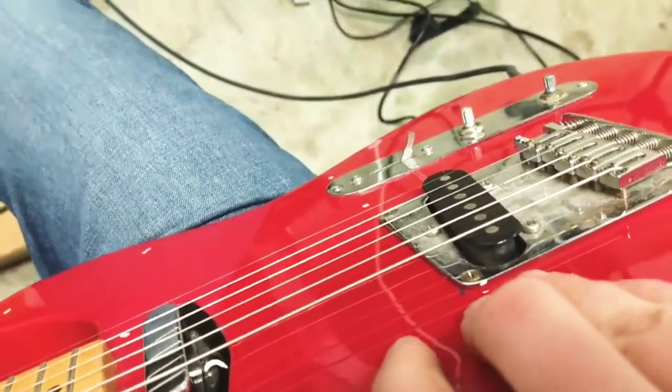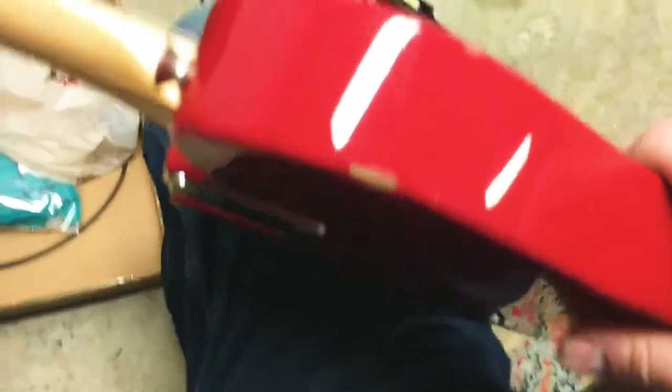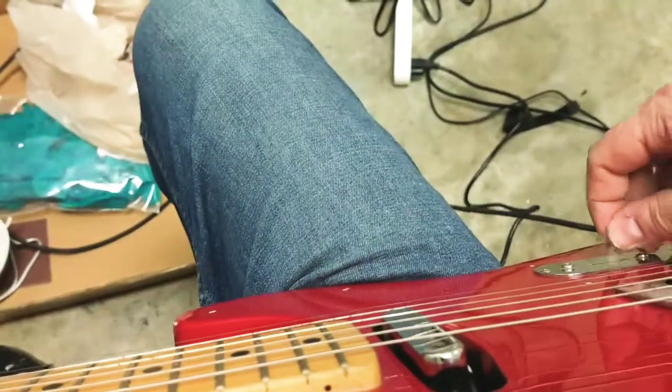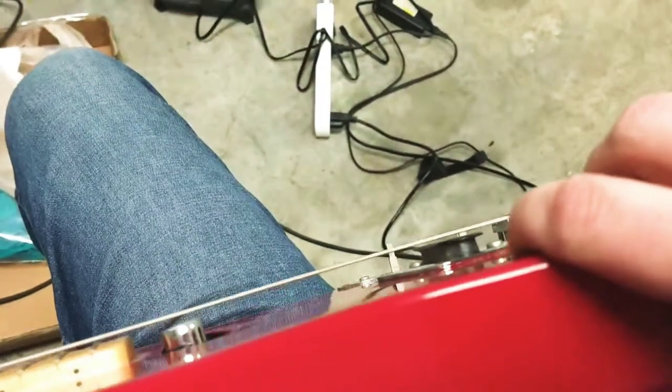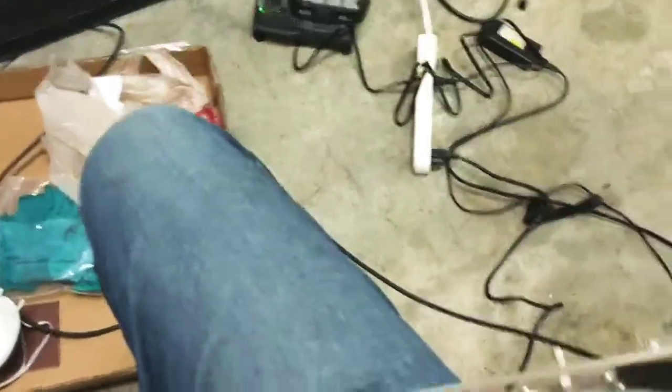Okay, this is in the bridge position right now. A little something. I think it helped. Middle — oh, it's silent. Oh. That's lovely.